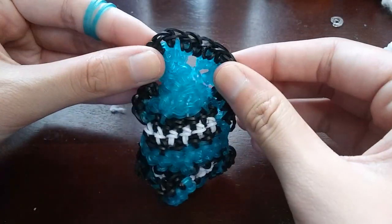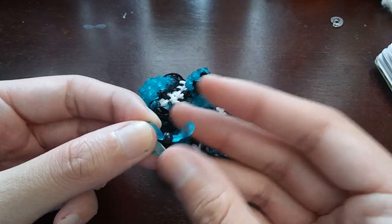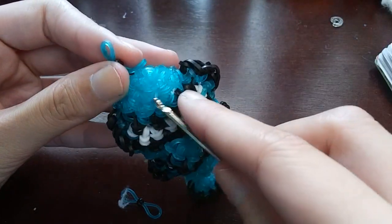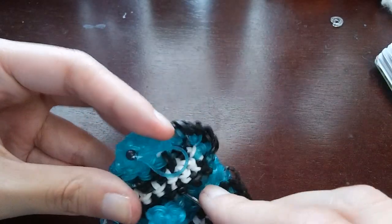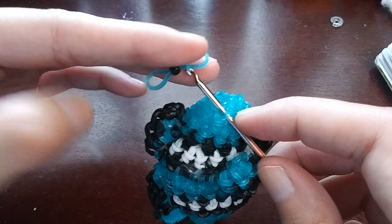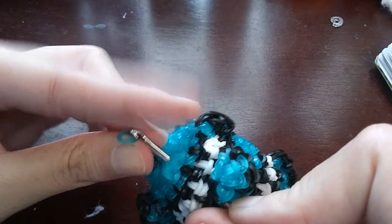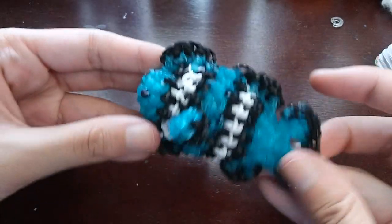Now we just need to put our eyes in — this is the easiest part. You can use beads, safety eyes, or wrap a black band around your hook four times and tie it in. Go right here, slip knot it in, and hide the tail. Then do the same on the other side. Our fish is done!